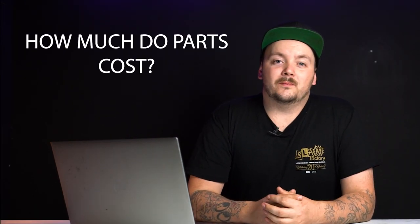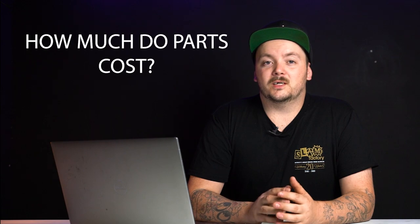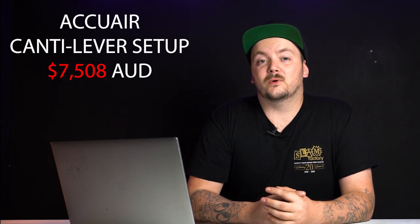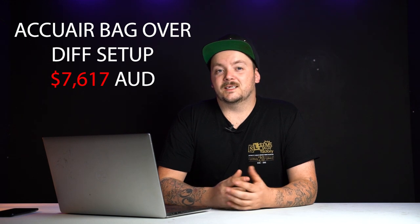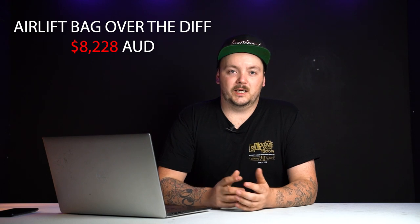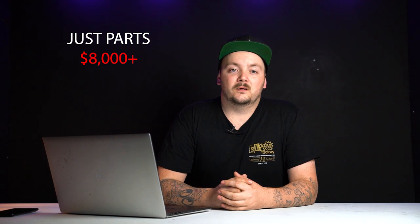Once all the costs are added up for all your parts, before you even go to a workshop, it's pretty expensive. Here are the package totals for each setup: the AccuAir cantilever setup comes in at $7,508; the AccuAir bag over diff setup is $7,617; the AirLift cantilever setup is $8,308; and the AirLift bag over diff setup is $8,228. So parts alone are just over $8,000 — and that's before the cost of labor.